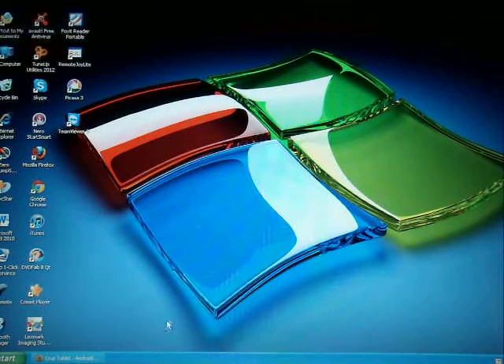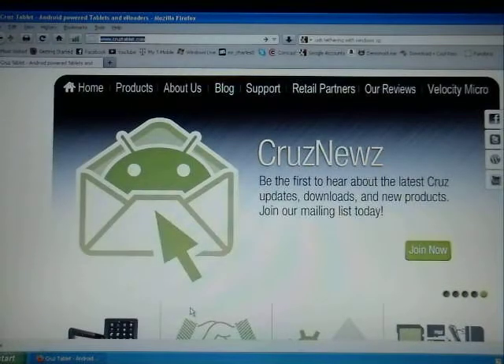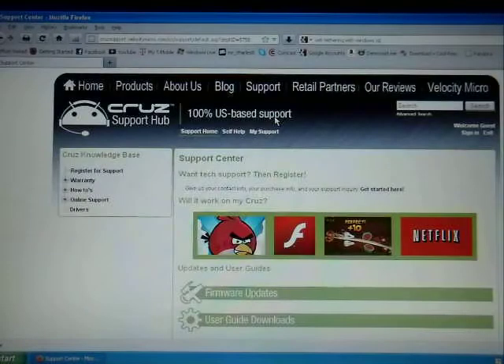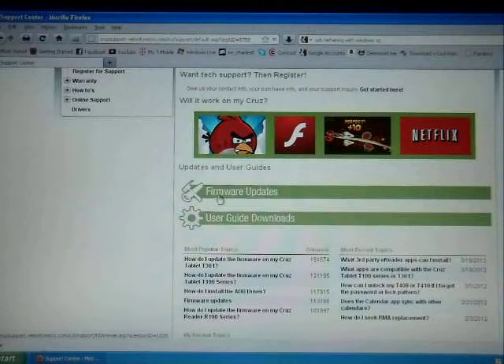First thing you have to do is go through your browser. You can use Firefox — it's a lot easier. Then you're going to go through the Cruise tablet website, so you type cruisetablet.com. Once you go through cruisetablet.com, you're going to click on Support right here. Once you click on Support, you're going to slide the page down and you're going to see right here where it says firmware updates.